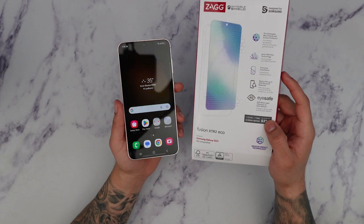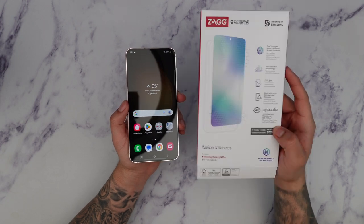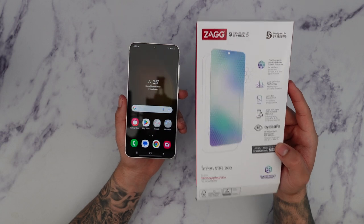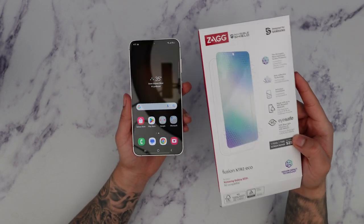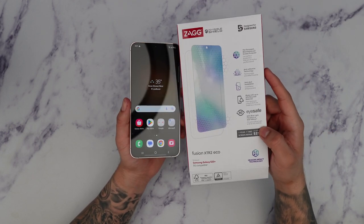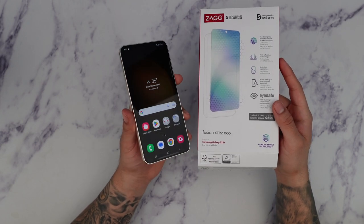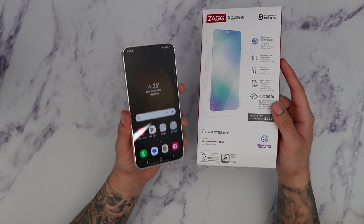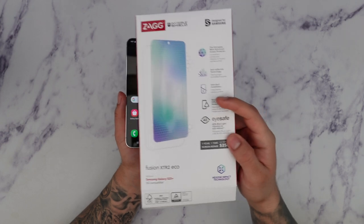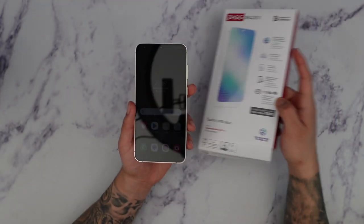The Zag Invisible Shield Fusion XTR2 is on the pricier side. This is not a glass screen protector — it's a really strong TPU. The benefit of that is very high screen sensitivity, which allows your fingerprint to read almost every single time versus glass. And let's be honest, tempered glass screen protectors are known to break very easily. At least with this it'll last a lot longer, you don't have to worry about screen damage, and if you purchase the version with the screen repair option, you get coverage up to $250 for the first year — which is a great plus.